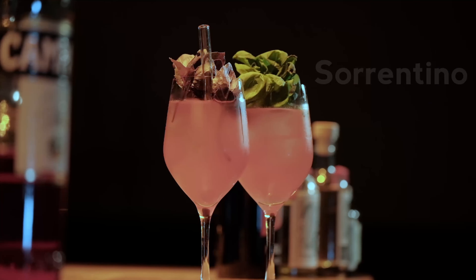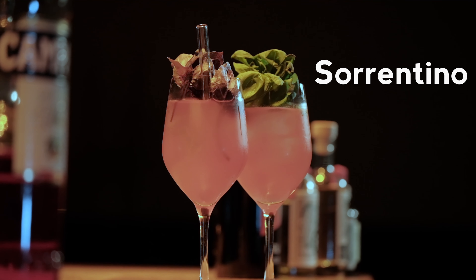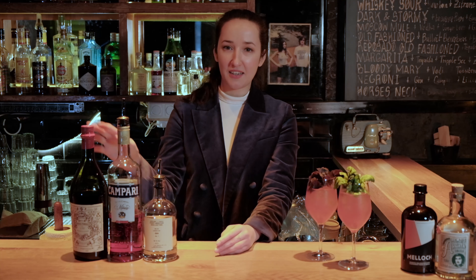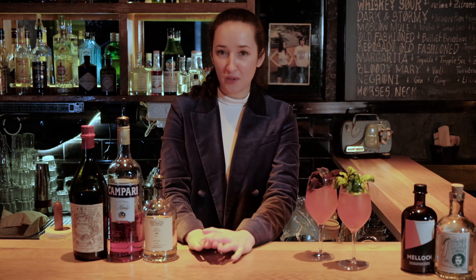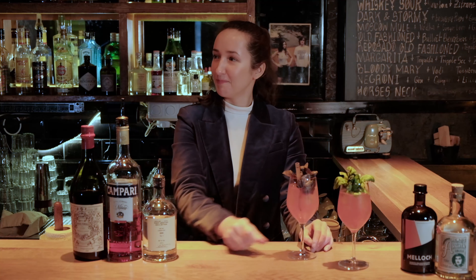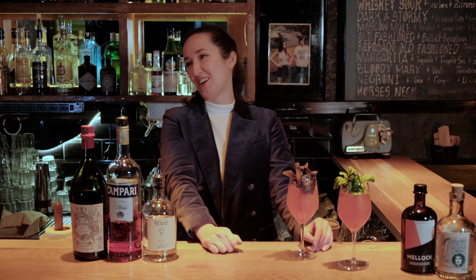Cheers! I hope you like the drinks — they're really easy, so just give it a try. Also, there's a little bonus: if you try both of them, you have gin, Campari, and Italian vermouth at home, and that means we can also do a Negroni. Cheers — I just wanted to drink it.